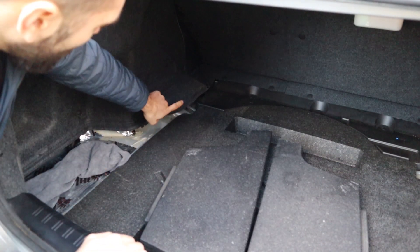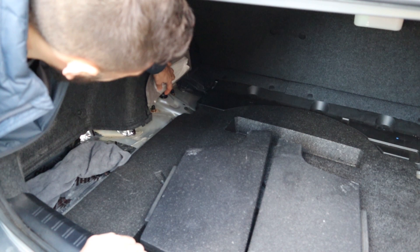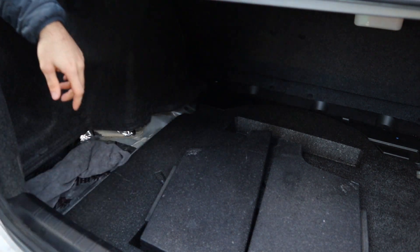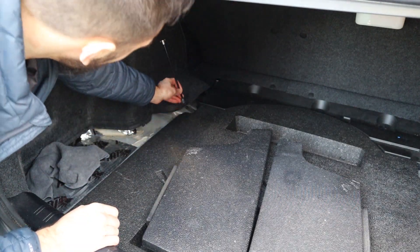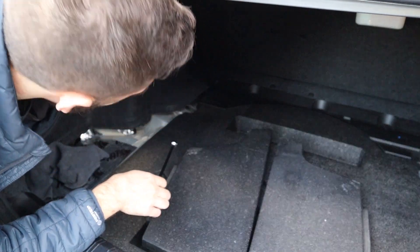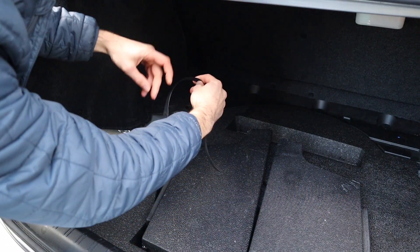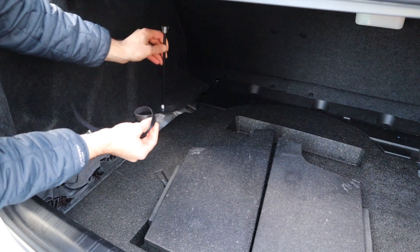Alright, so our coilover adjustments are hidden underneath right here. Essentially we're going to be taking this adjustment knob off the top — there's just a little allen key with a little screw that goes in the side. We can pop that off. Then what we'll be doing is running the extender right through the top of this piece, and we're going to cut a little hole or two little slits in the top of the liner here so we can put a little reusable velcro tie through there to hold on to the top so it's not bouncing around.